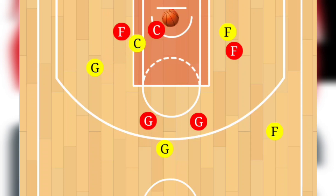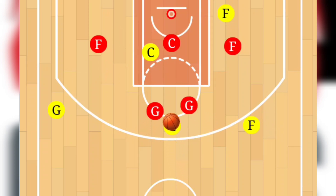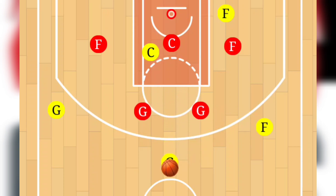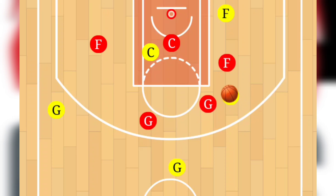So those are four options — let's revisit them. Starting again with the first one: the guard attacks the paint, pulling those two defenders in, then dishing out to the wing player for the shot. Our second option was distributing the ball to the wing, that wing player attacking the gap, pulling those two defenders, and then passing it to the forward down low for an easy shot.